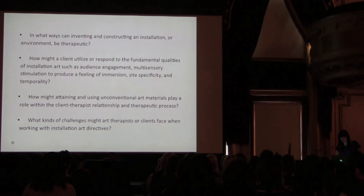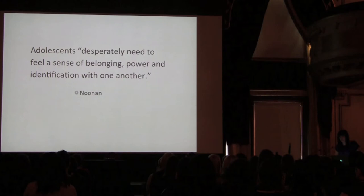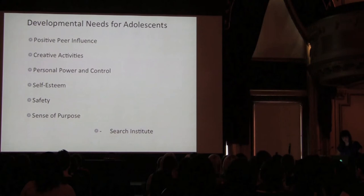To understand how these issues could be addressed through an installation art directive, I examined adolescent developmental needs. McFerrin's view states it's developmentally important for adolescents to express themselves to their peers and to receive feedback. Furthermore, Noonan found that adolescents desperately need to feel a sense of belonging, power, and identification with one another. And lastly, Search Institute identified 40 developmental needs for adolescents, including positive peer influence, creative activities, personal power and control, self-esteem, safety, and a sense of purpose.